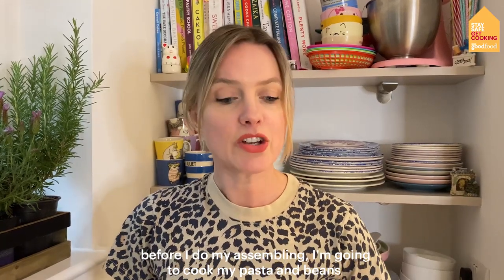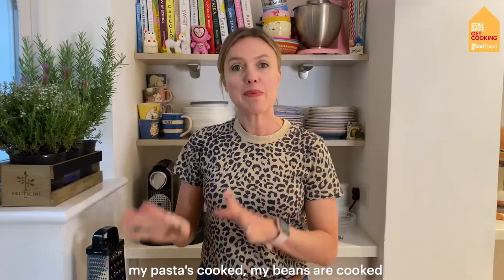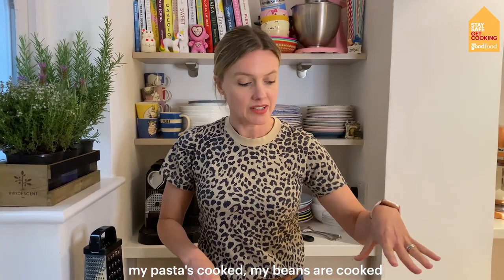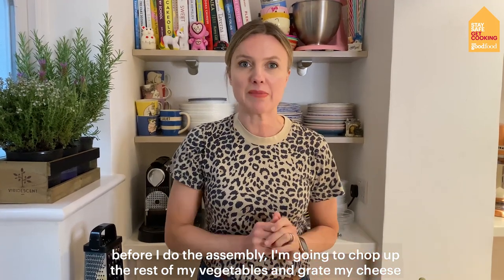Before I do my assembling I'm going to cook my pasta and cook my beans, then come back and chop everything up and layer them all up in the pots. My pasta's cooked, my beans are cooked. Before I do the assembly I'm just going to chop up the rest of my vegetables and grate my cheese.